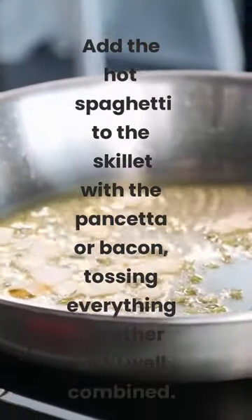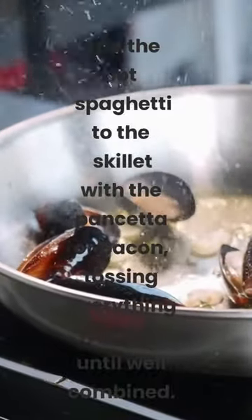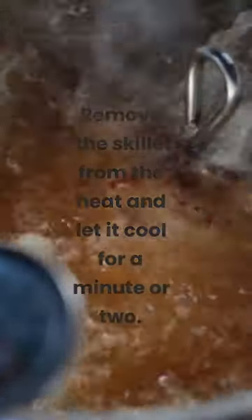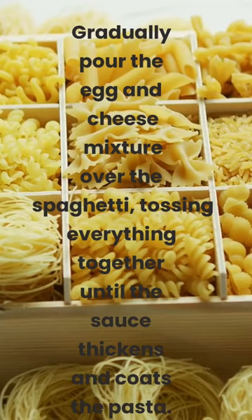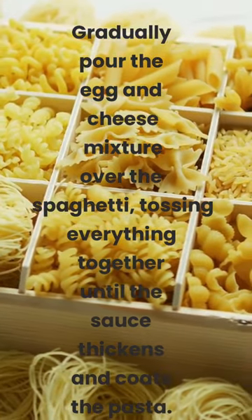Add the hot spaghetti to the skillet with the pancetta or bacon, tossing everything together until well combined. Remove the skillet from the heat and let it cool for a minute or two. Gradually pour the egg and cheese mixture over the spaghetti, tossing everything together until the sauce thickens and coats the pasta.